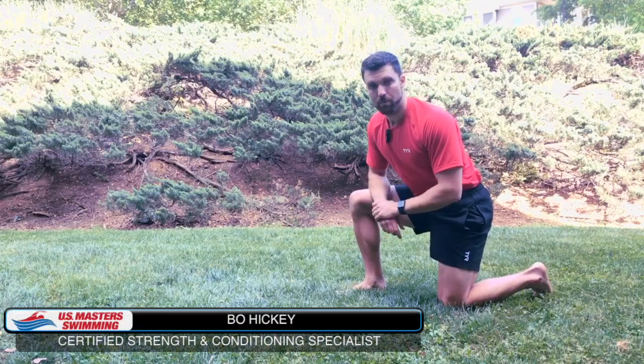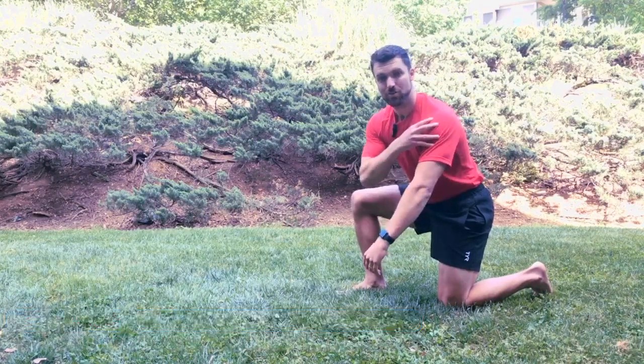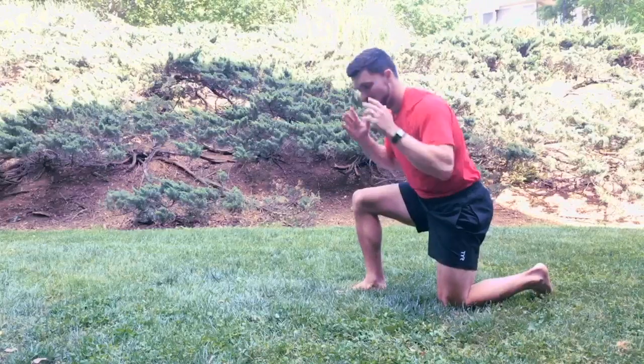Today I want to look at one advanced push-up position you can do to really strengthen your shoulders and get stronger in that overhead position.